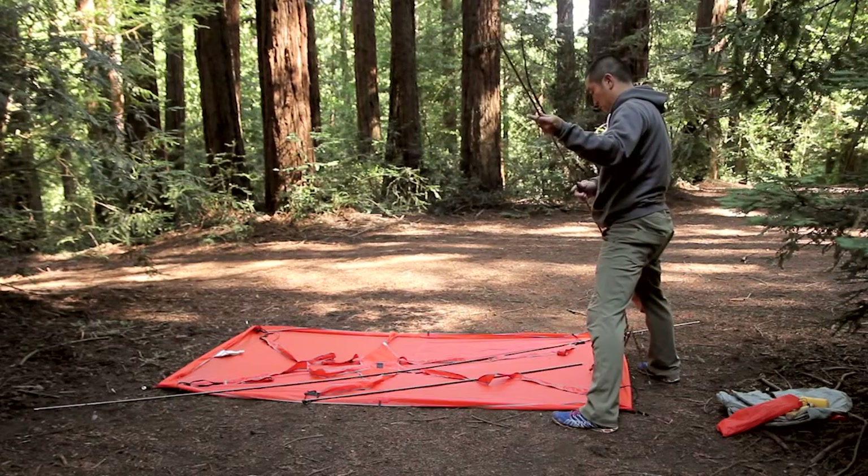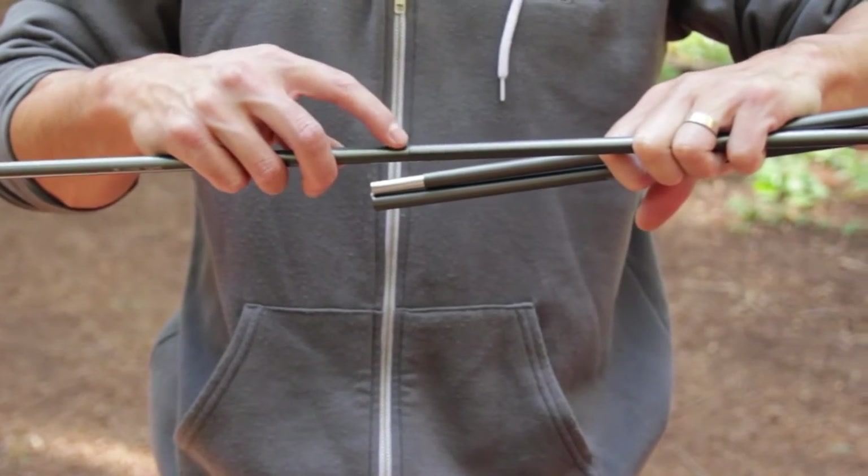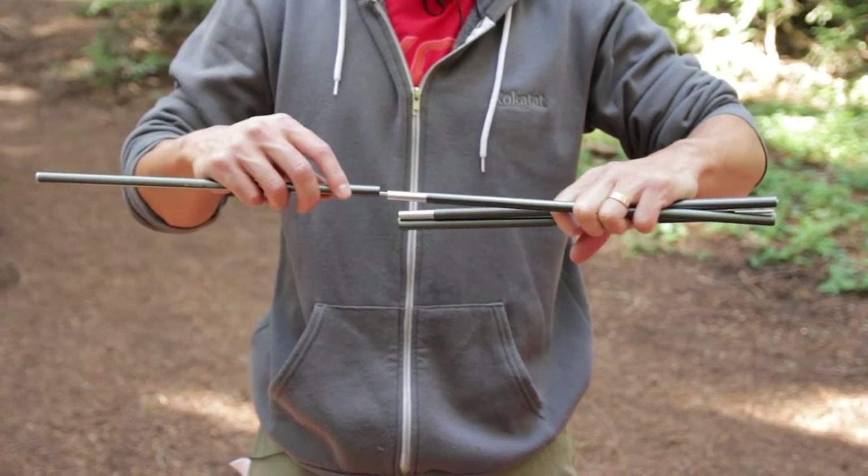Extend the body poles and bowl poles, carefully making sure the end sections get fully seated into the adjacent sections. Do not allow the end sections to snap into each other, as this could cause damage to the ends.